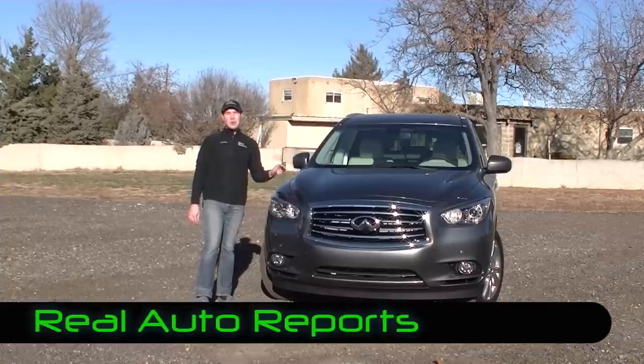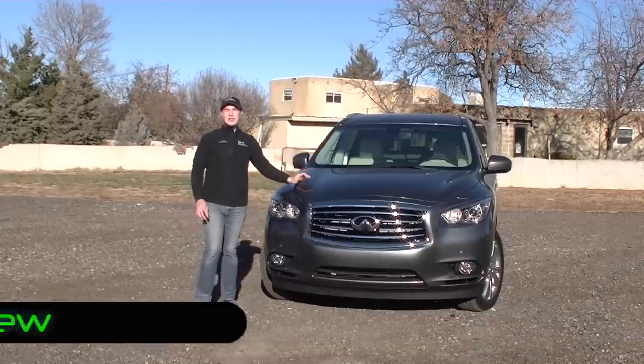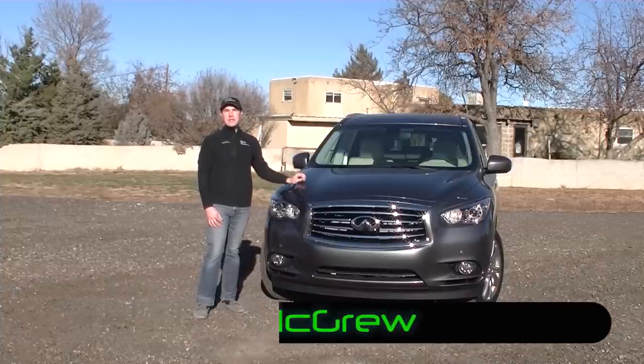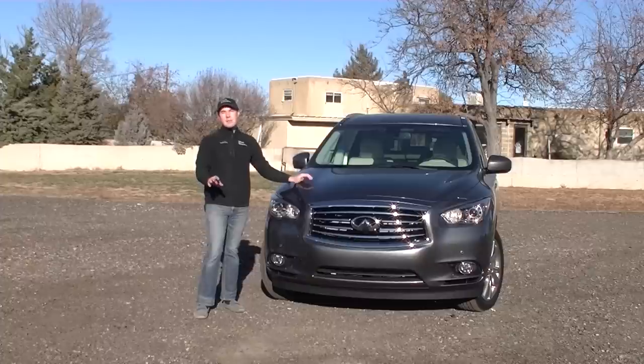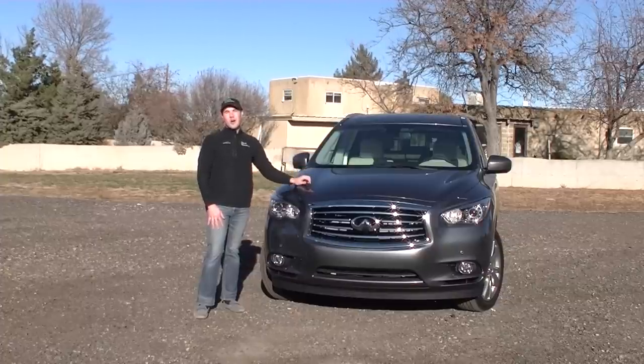Hi, welcome back to Real Auto Reports right here at a fairly windy Real Auto Ranch, so we hope you'll pardon the wind noise for this Real First Impressions video on the 2015 Infiniti QX60. If you haven't been keeping up with all the Infiniti name changes, we'll talk a little bit about that in this First Impressions and in the Real Video coming up down the road, so let's jump in and do our walk around.